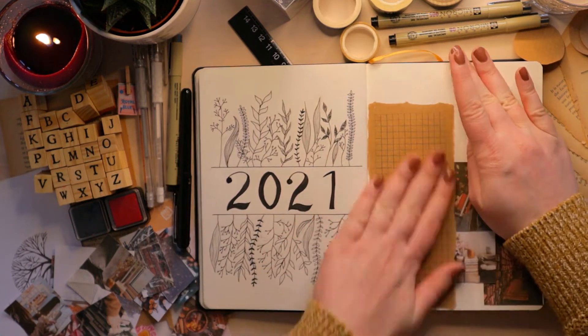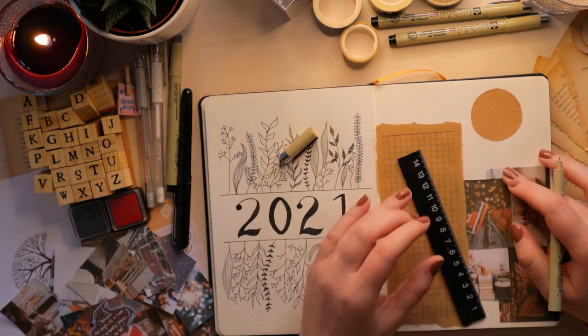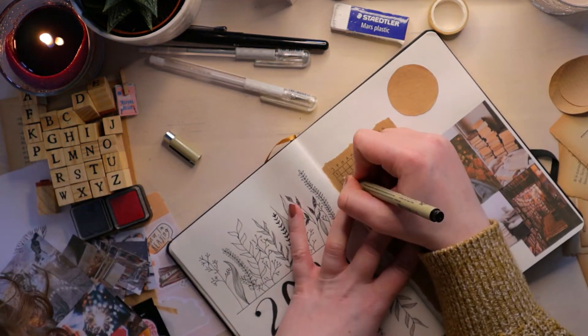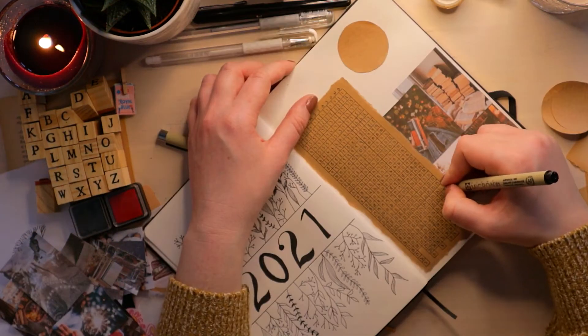I basically just went to Pinterest and Google, printed out loads of bookish pictures and arranged them until they looked nice. Here I'm just setting up my reading tracker — I'm trying to read every day in 2021, which I already haven't done, but let's ignore that. As long as I can manage to read a little bit on most days, I'm happy with that.